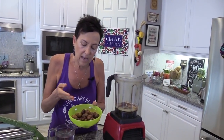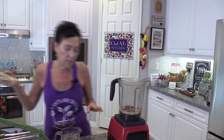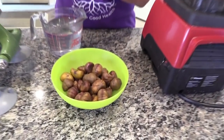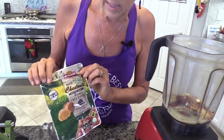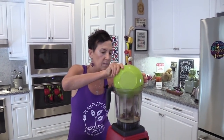And instead of peanuts, I am using roasted chestnuts. Chestnuts still have calories, but they are very, very low in fat. Ann Esselstyn taught me about them a long time ago. This is the brand you can get in my Amazon store — some stores carry them and sometimes even Costco carries them. So I'm putting that in now and I am going to blend.